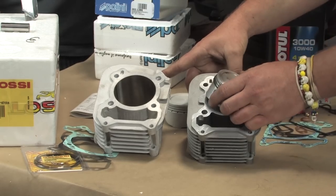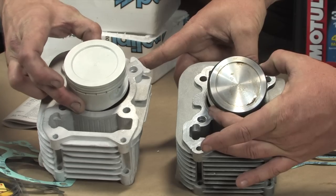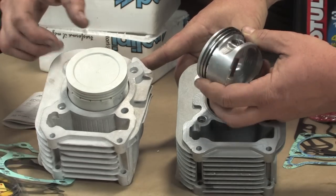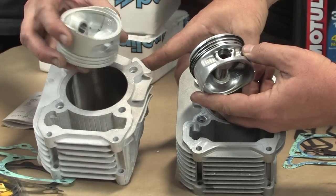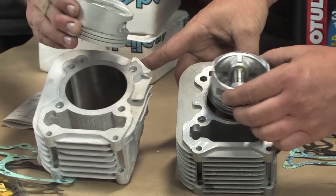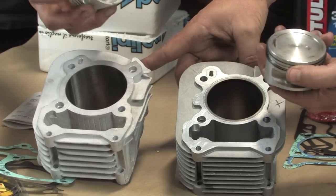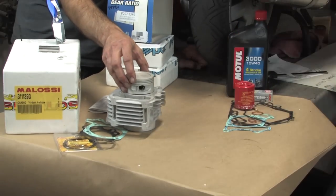There's the stock piston. Robot will grab the Molossi piston — there's the Molossi 70mm piston right there. We'll show the skirt size of each piston. This piston is made by the same manufacturer as the original stock one, and as you can see inside the skirt, it's to Molossi specifications.